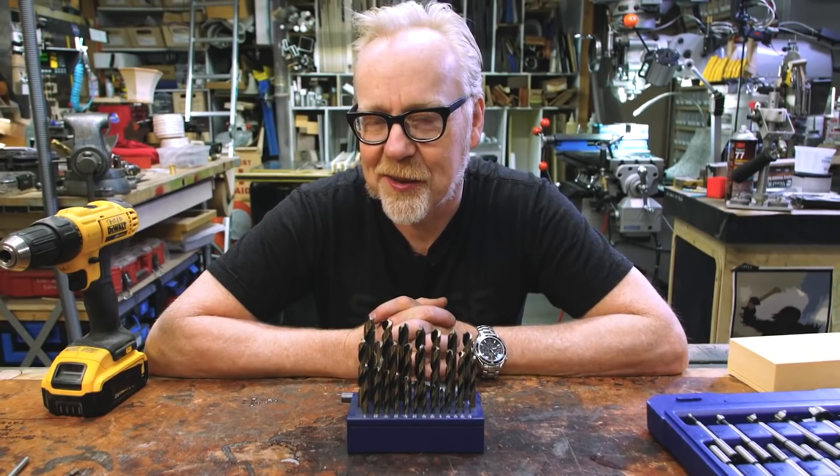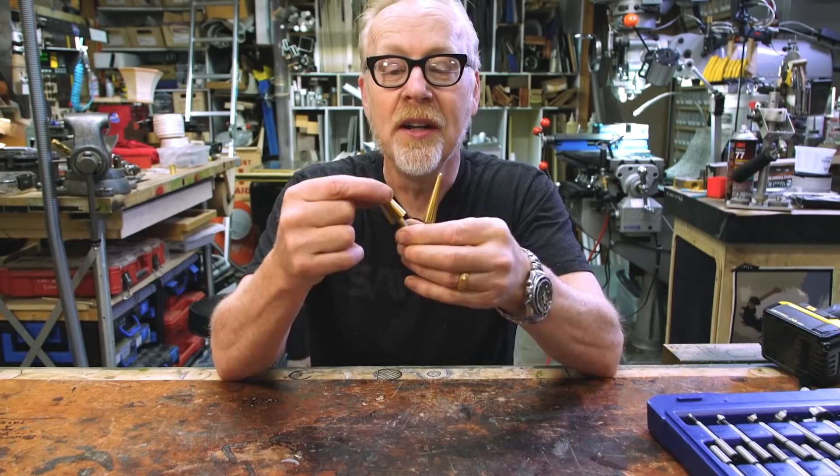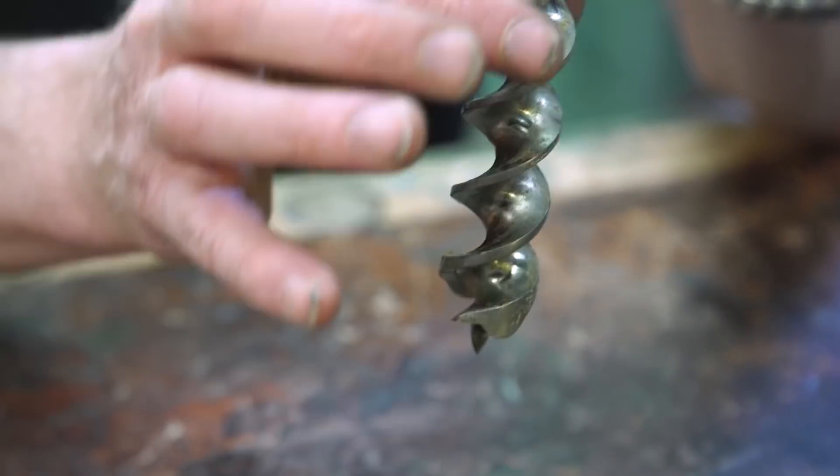On Tested, Adam Savage offers up his guide to drill bits — from basic woodworking bits to masonry, step bits, spade bits, glass, acrylic. He covers a lot of ground in a quick and entertaining video.